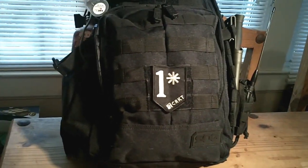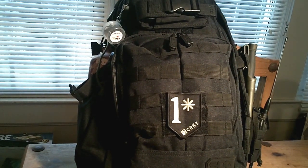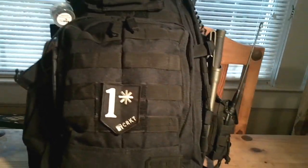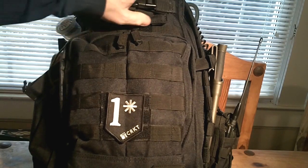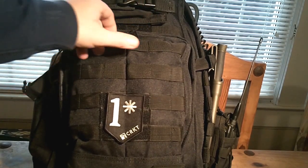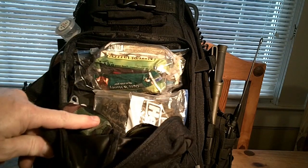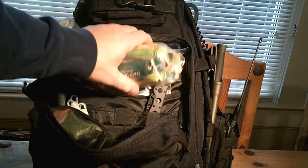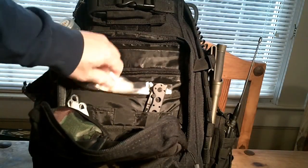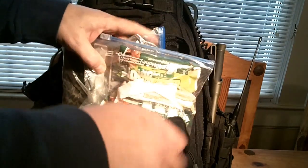The SOG version is kind of my EDC, or everyday carry bag, that I keep with me at all times. Just to go over some of the things you're capable of putting in it — this is currently loaded with some things I'm running. In the front here, I've got a set of binos, some 550 cord, a shemagh, some granola bar type stuff, some fire starter, a folding knife, and some chem sticks. That's all in this front pouch here.